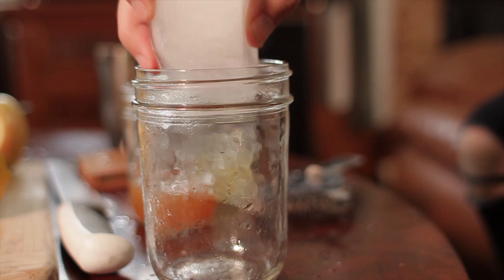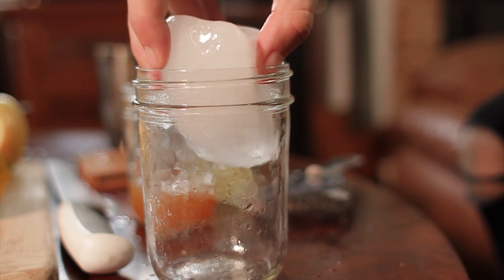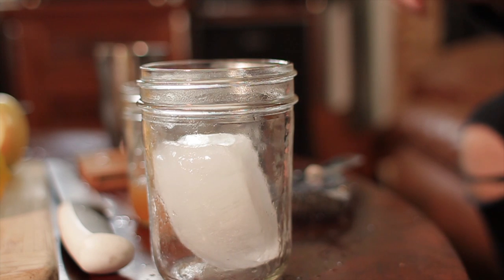Once you've finished shaking, you want to strain it over ice. You can do this up if you want to, but we're going to do it over ice today. I've made a giant ice cube which I'm going to put in a mason jar — because it's fall, so why not? It fits perfectly, it's not going to dilute the cocktail, and it's going to stay cold for a very long time. Just use a basic Hawthorne strainer — it'll catch the ginger.